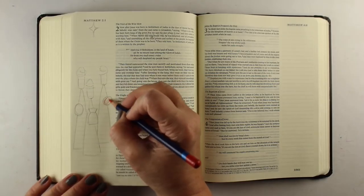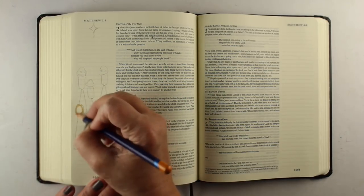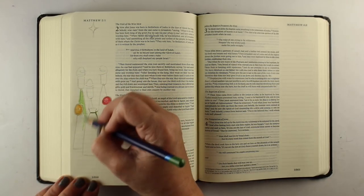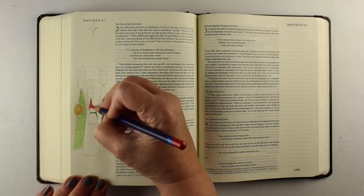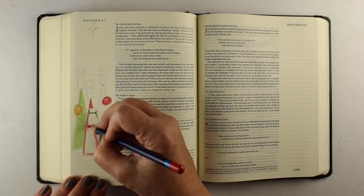I'll draw the star in the sky and then leave the lettering to do after I get all the coloring done with my Inktense pencils. These are a watercolor type pencil — they are actually ink rather than watercolor, so they are a little brighter in color. They aren't as permanent on Bible paper, so they do move a good bit with water, but they work really well and they have nice, bright, intense colors.